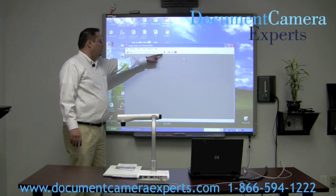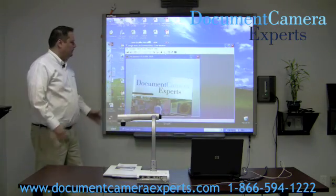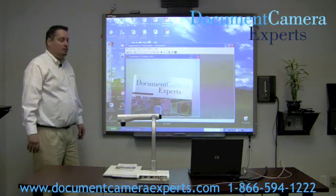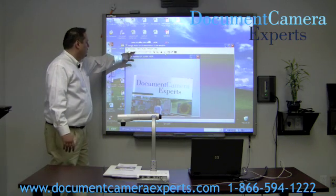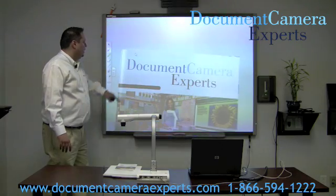When you see the play icon darkened, that means you have correctly hooked it up to the smart board. Click on the play icon and the document camera becomes live on the smart board. Use the F icon on the left-hand side of the software to bring it up full screen.